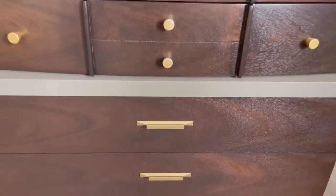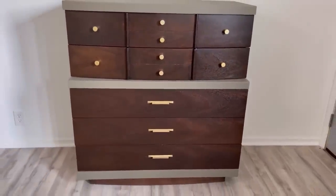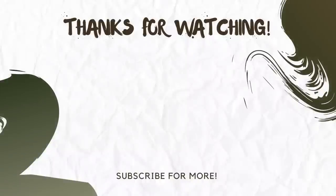I'd like to mention there are a few ways to show your support for Flip It Furniture. You can hit the like and subscribe button — it costs nothing to you and it helps my channel grow. Or you can buy me a coffee; Buy Me a Coffee is a great way to show your support for creators on YouTube. The link is in the description box below. Thanks for watching and I'll see you next week.